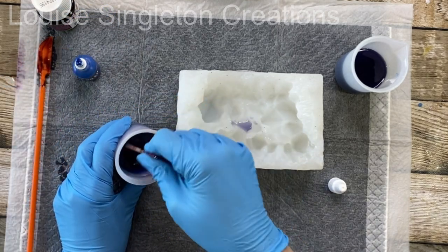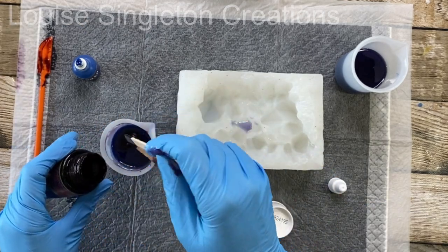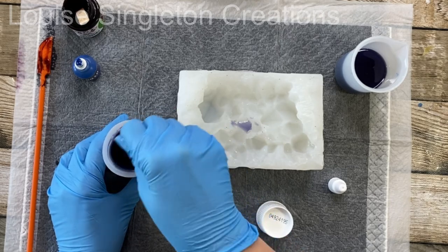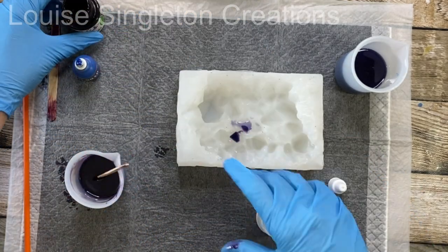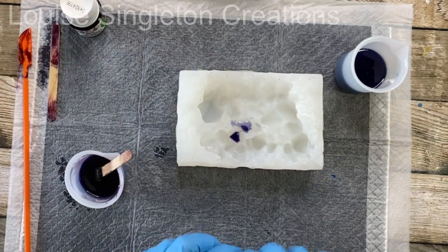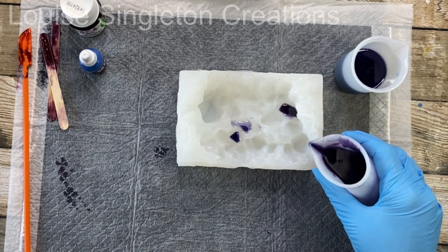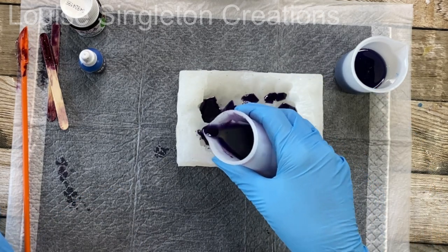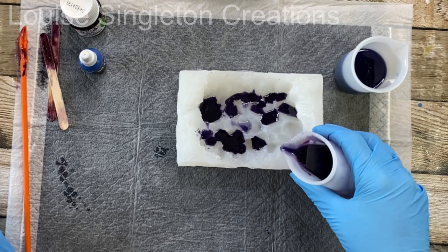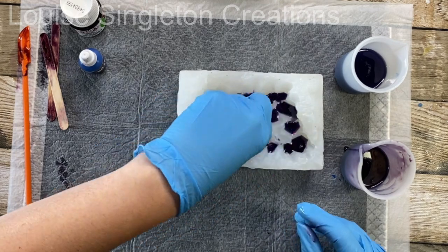When it was almost there I decided to split the resin into two cups so that I had two tones, and I made one of them a little bit darker. If I'm completely honest it ended up too dark — I wish I'd stopped earlier, because the finished result, although it looked really nice, wasn't an amethyst color which is what I would have loved. I just got a little bit too carried away with the pigment.